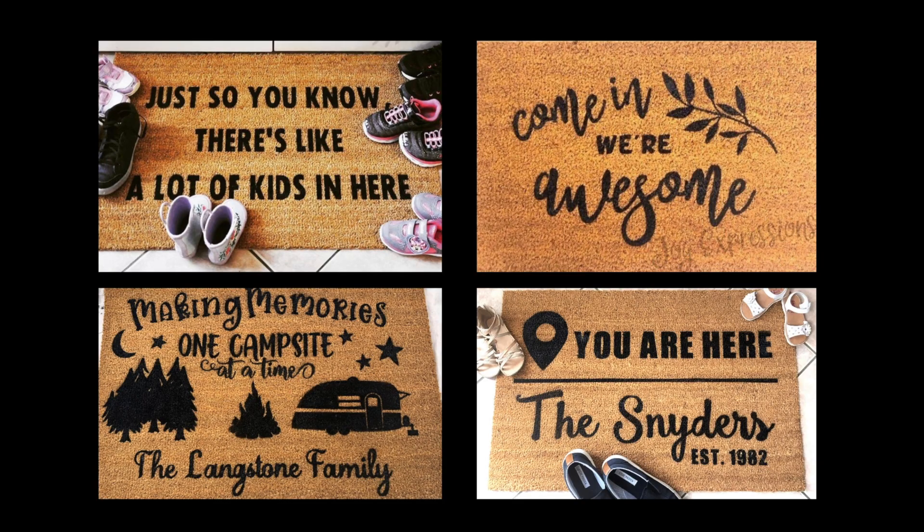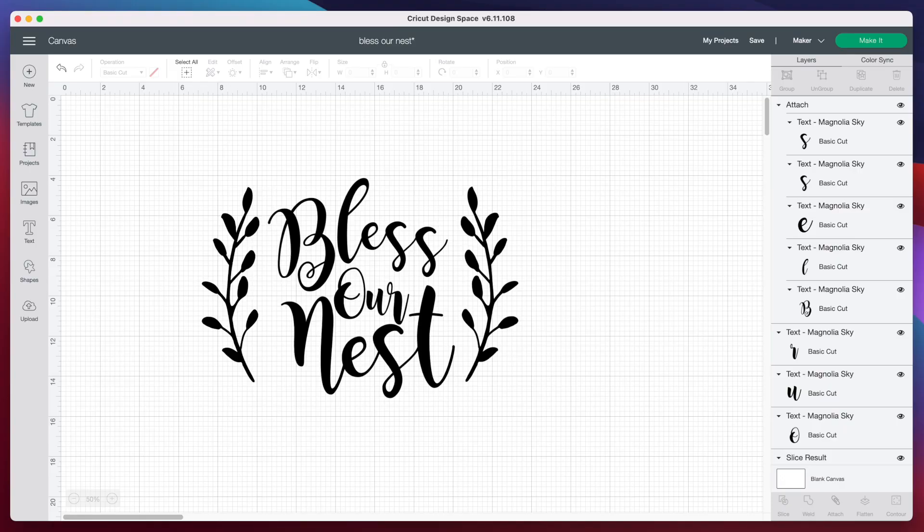Here are a few pictures of doormats I've made in the past. They are a lot of fun to make. So let's get started and head over to the computer. Here in Cricut Design Space, I made this design for our doormat just using some branches and some text. The font I used is called Magnolia Skies, and I'll link that down below in the description.